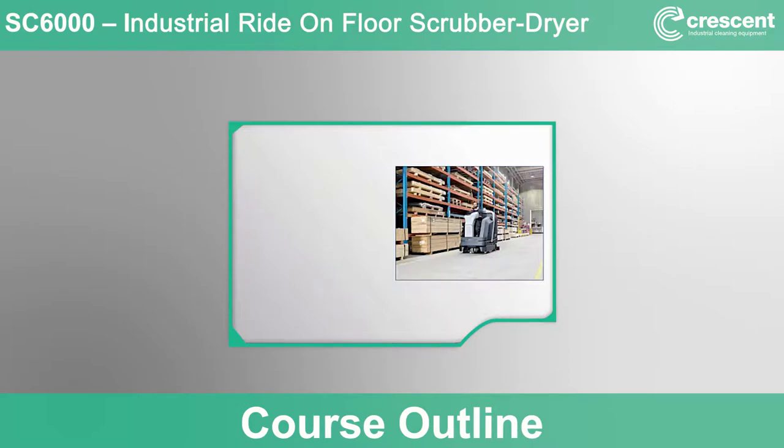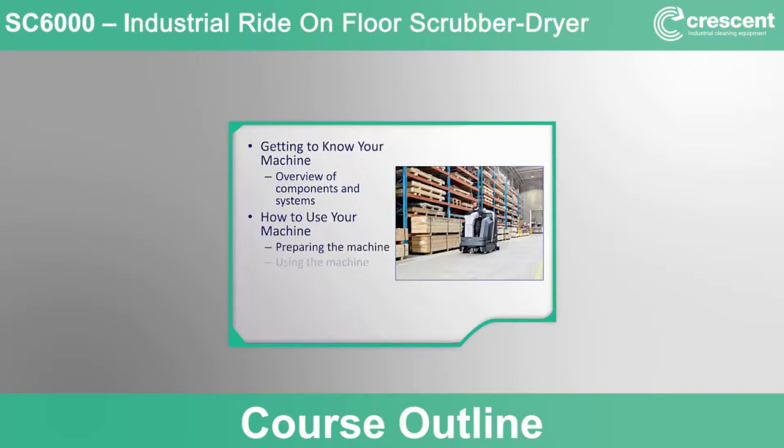To accomplish our outcomes, we will follow this course outline. First, we will get to know the machine by going through an overview of the components and systems. Once we've gotten to know the machine, we will learn how to prepare it for use, how to properly operate it in each cleaning mode, and how to clean up and prepare the machine for storage. We'll conclude with a review of routine maintenance items to keep the machine performing in peak condition.